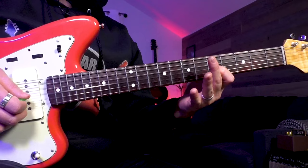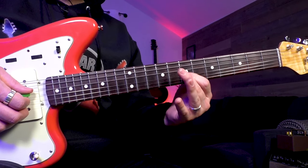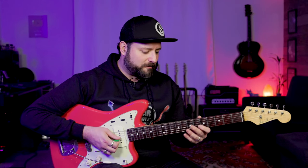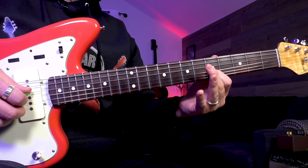But when you're doing it just on one string, especially on a simple — it sounds pretty when we're using this particular scale. And that can be one of those things where you can just pick the string once, move through those frets in whatever kind of order you want. You don't have to stick to any particular way — even the way I'm doing it, you don't have to do that. Kind of find a flow that you like.